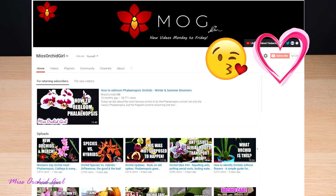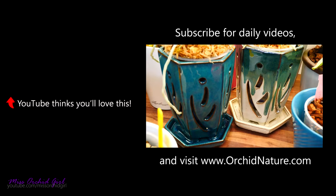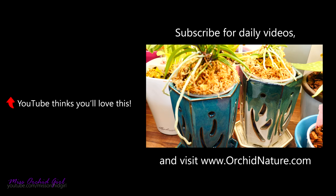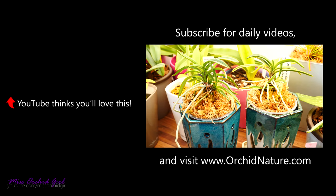You know the drill — like or dislike this video below. Subscribe to my channel for regular orchid videos, tutorials, Q&As and other fun orchid subjects. And if you'd like to support the channel, do consider visiting the merch store down below. And with that said, I'll see you guys next time. Bye!